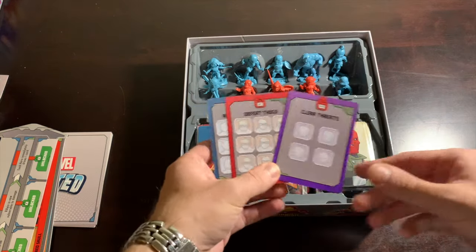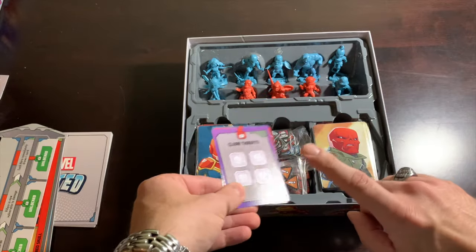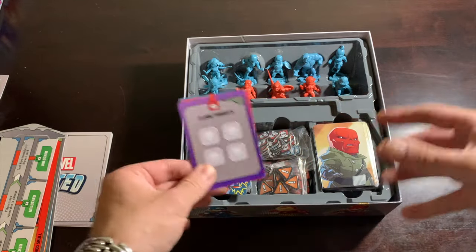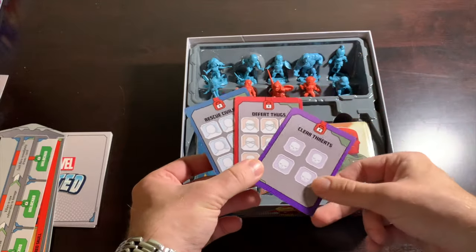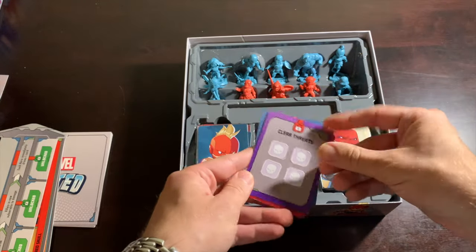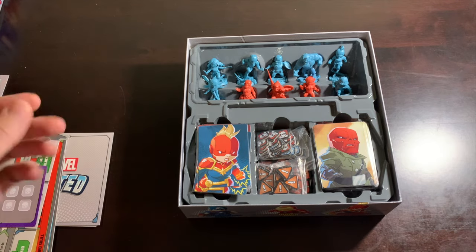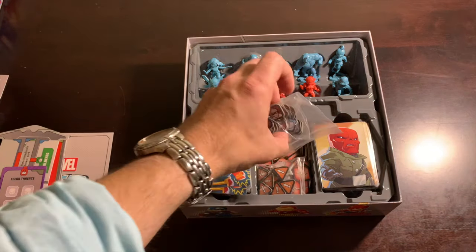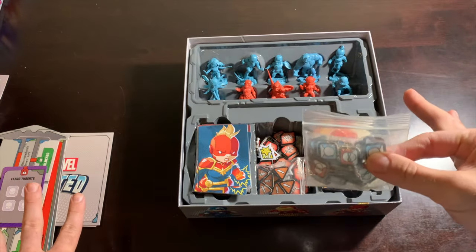Another staple is our three mission cards. This is one of the things that makes me wish I got the cardboard accessories, because these get used a lot and I don't want them to wear out. Having these in cardboard would be nice one day, same with the locations and dashboards too.